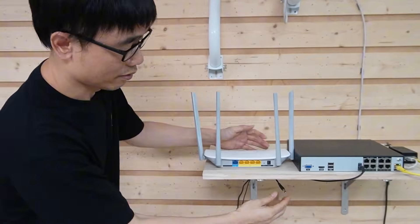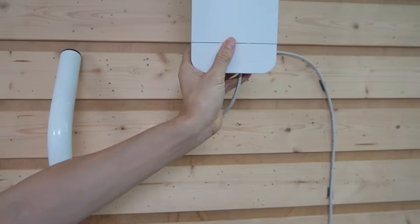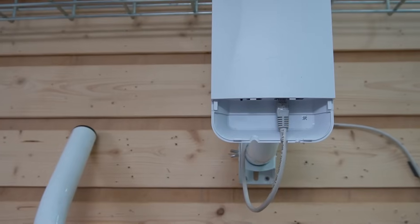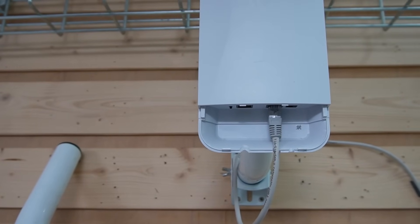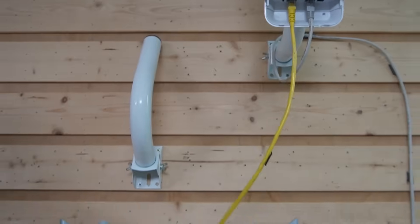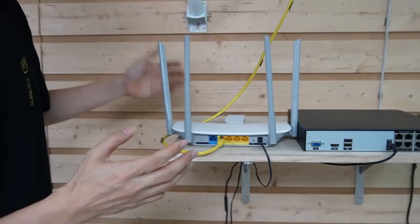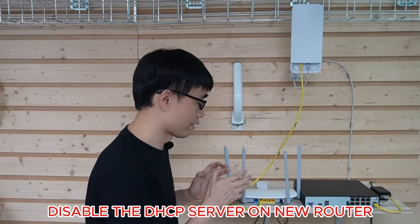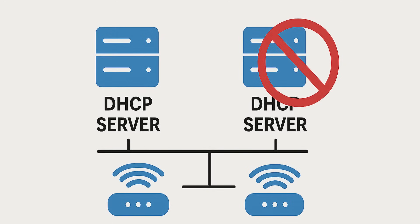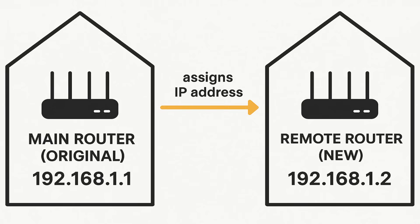First, let me power up this TP-Ring router. The good news is we have a spare internet port on this wireless bridge — one internet port is connected to our PoE network video recorder. Now I am going to use this short patch cable to link another internet port to the LAN port on this router. Remember, we need to use the LAN port, not the WAN port. The setup will be just like this.